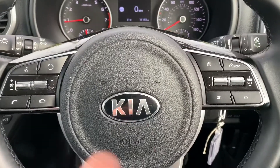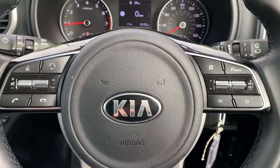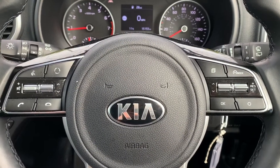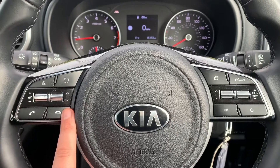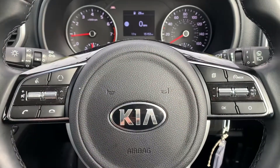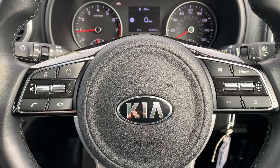Back on the steering wheel, the buttons I was just using are here. We've also got cruise control and speed limiter on that side, and on the left hand side we have stereo controls, phone controls at the bottom, and voice activation as well. Of course you can't use the phone controls until your phone has been paired up to the car.